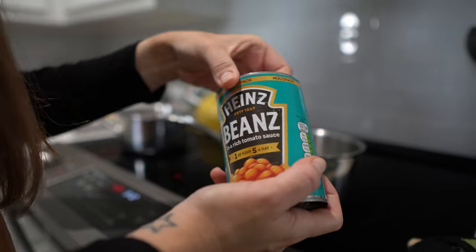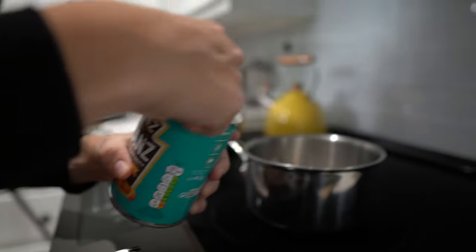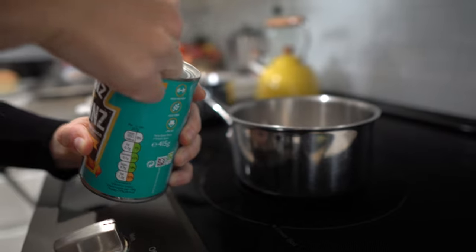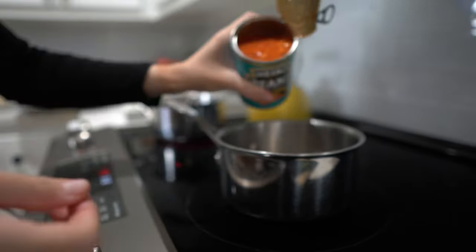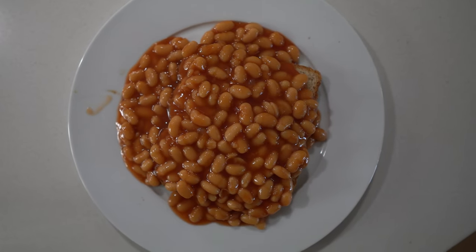The second dish of the afternoon is going to be beans on toast. We got the Heinz beans with the tomato sauce and everything, toasted some bread, and dumped it on our plates. I was going to try a cheesy version but because our kitchen is really small I just decided to do two plain beans on toast. They're not sandwiches — beans on toast! Let's see how we like it.